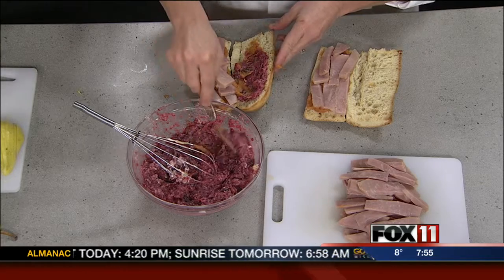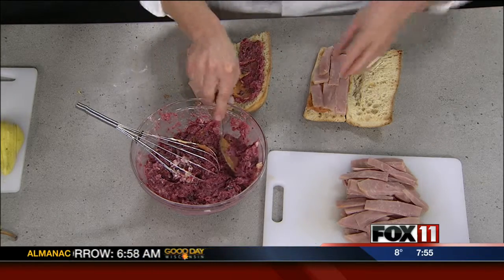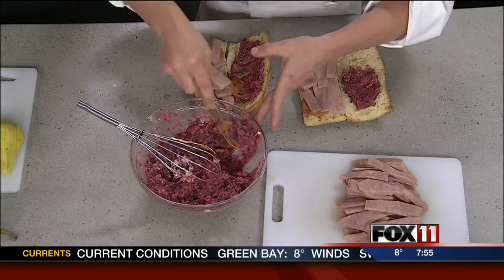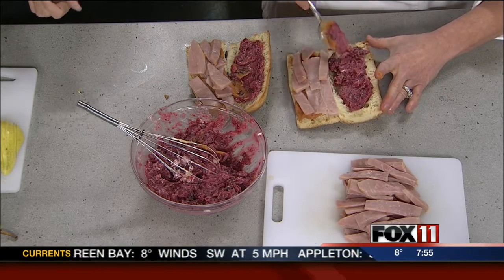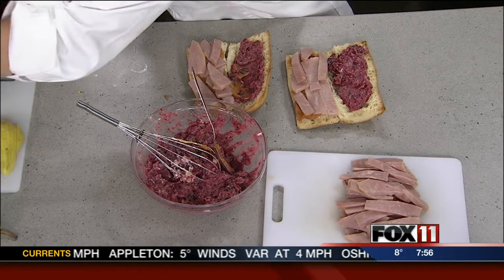Is this on a menu somewhere up in Door County? It is. We have it on our winter menu at Gourmet A Go-Go. You can come in — they're all made up ahead of time and you can enjoy leftover Thanksgiving all winter long. Really, don't go through the hassle — just come to Sturgeon Bay.